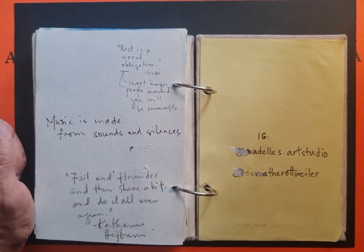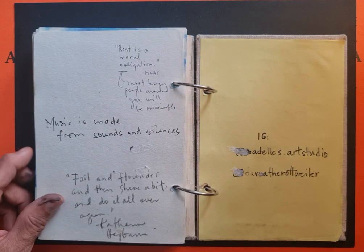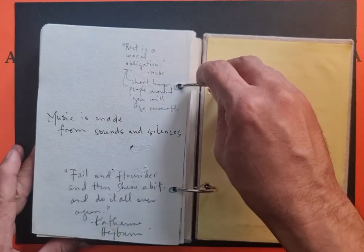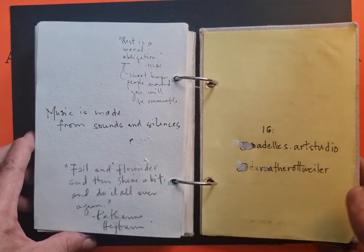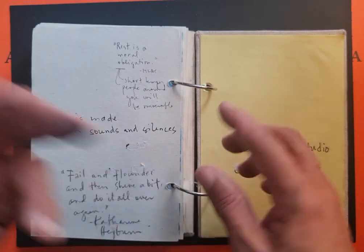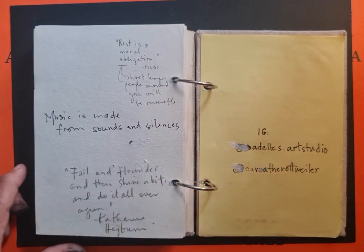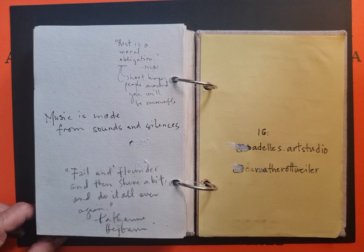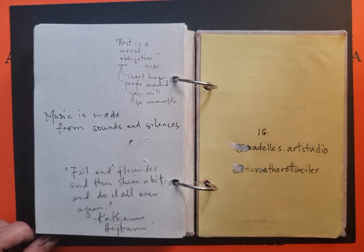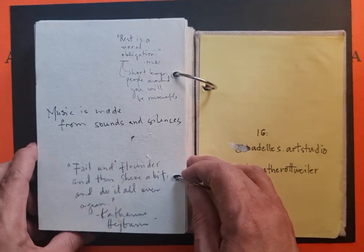Some quotes from that Zoom meeting: 'Rest is a moral obligation — if we are not rested, we become short-tempered and make the people around us miserable.' We are 100% ourselves if we are fully rested. We can relate that to music, which is made from sounds and silences — notes and rests. And a quotation from Katharine Hepburn: 'Fail and flounder and then shine a bit, and then do it all over again' — which represents what I did in this journal.